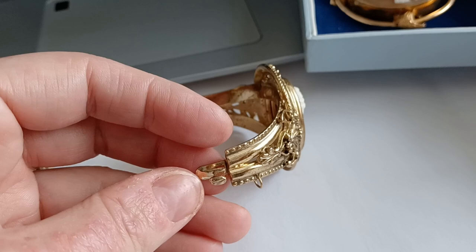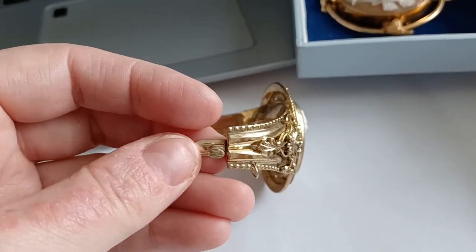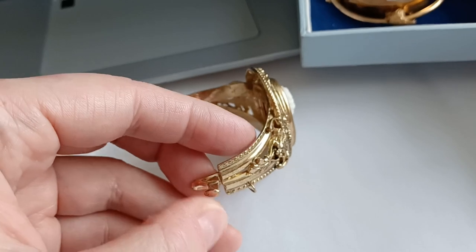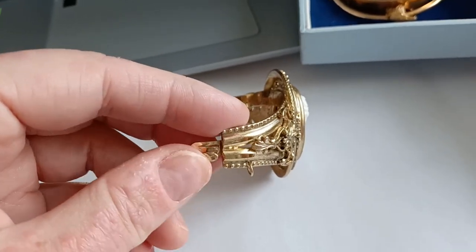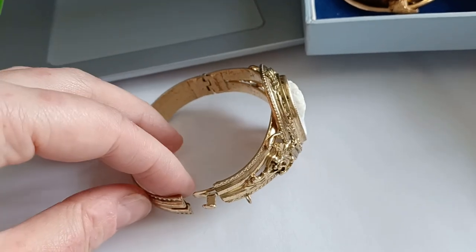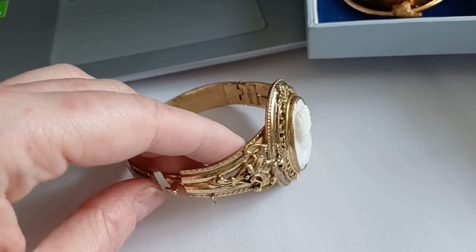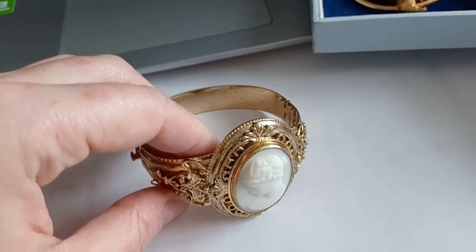If it would open — which is pretty impossible because it fastens up so snugly and tightly — but in case this lever would be pulled or would come loose with time, you would have the safety chain, which would avoid the cuff or bracelet getting lost or falling on the ground.